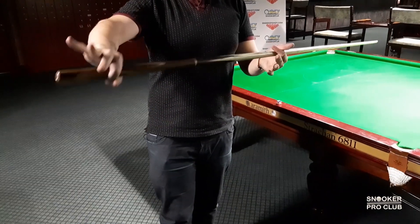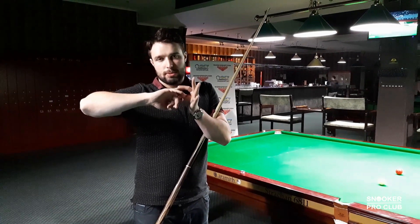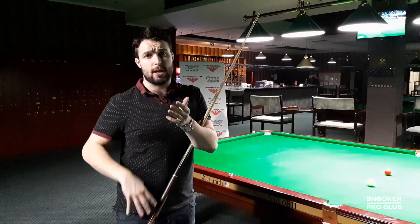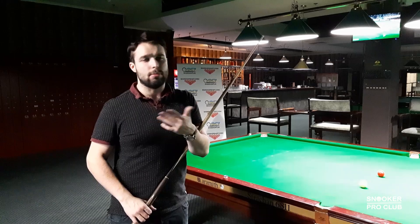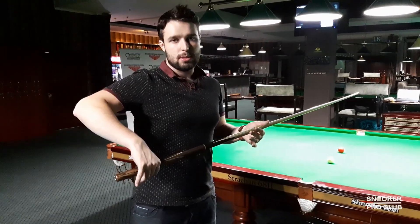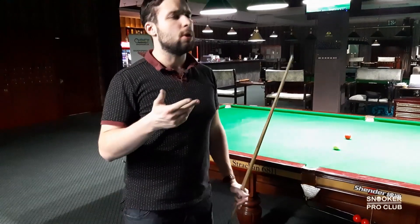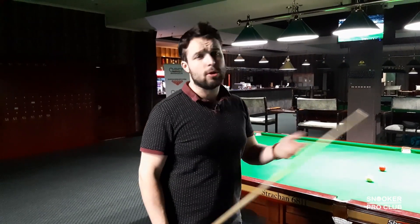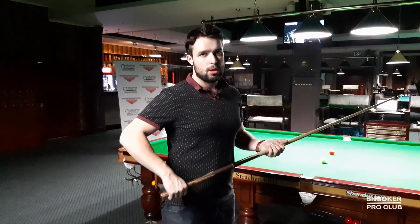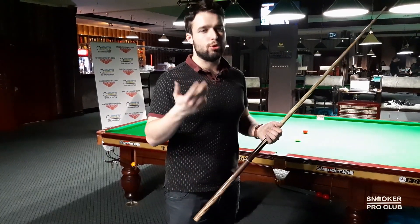About 80% of your grip is based on the first finger and the ring finger — both are very important. Your fourth finger is important too, so make sure you're holding the cue with that finger as well. Some local coaches tell players to hold with only the first three fingers and forget the other two, but that leads to poor grip. There are snooker players like Mark Allen who hold with the first three fingers, but players like Ronnie O'Sullivan and Judd Trump all have a nice compact grip.